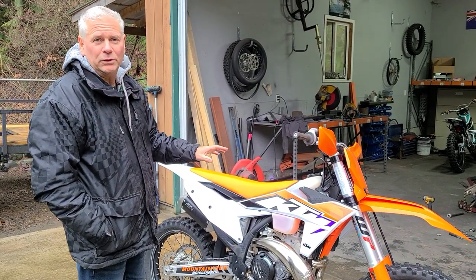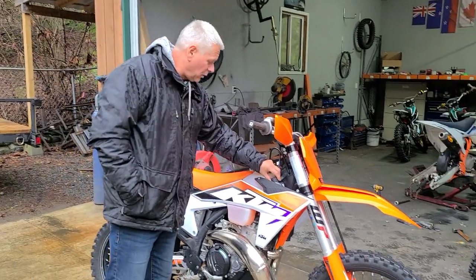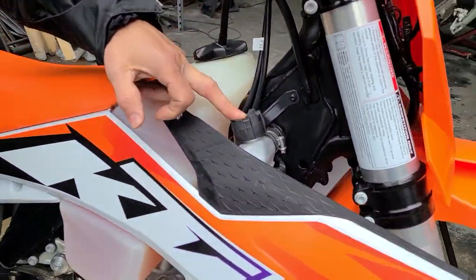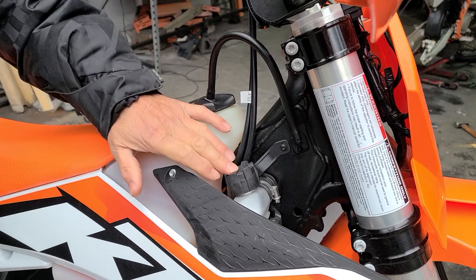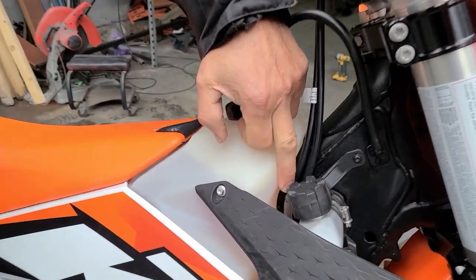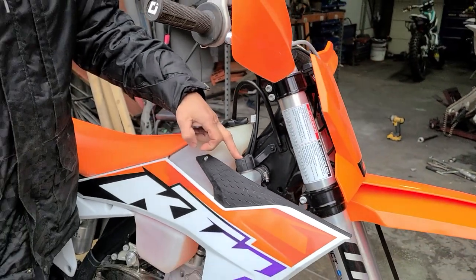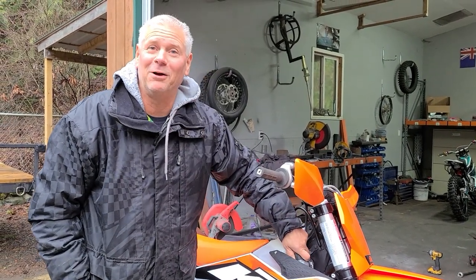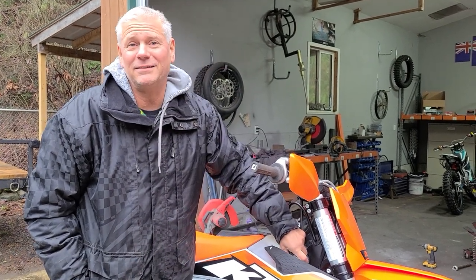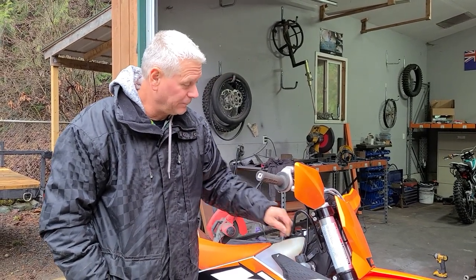I'm going to do another little review when we're finished riding, but I want to talk about a couple of things I've noticed straight away. The radiator cap on these is pretty much useless — it's nearly impossible to undo. You've got to push it down and turn it like a normal radiator cap, but it also has a hose coming off it, so they've really screwed that up. The rumor is that the owner of KTM's son designed the cap, so we're just going to blame it on him.